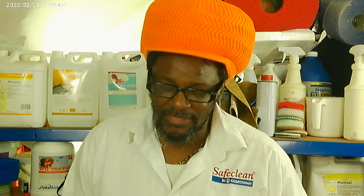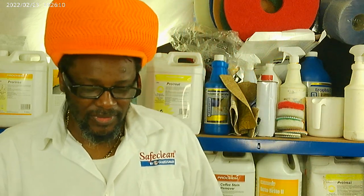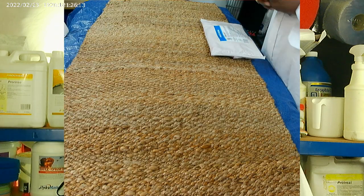Welcome back to SafeClean Walking TV. Today I'm going to show you a quick demonstration of how we clean natural fibre carpets.